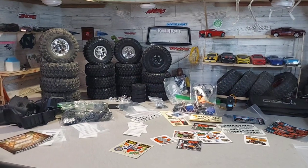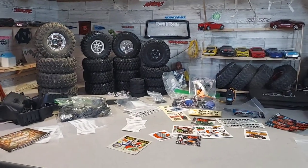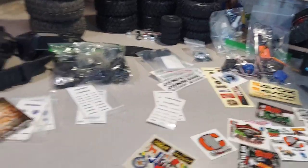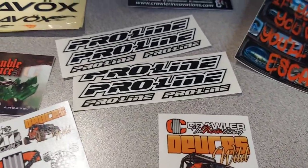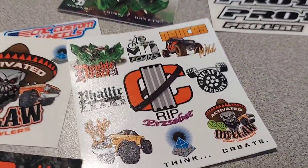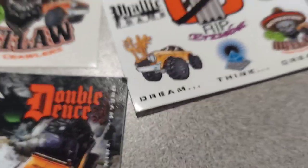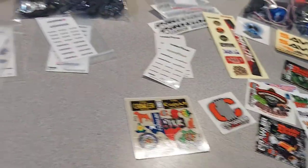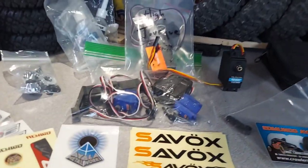I'm not going to bore you with me digging everything out of the box — I realized how long that was going. Here's what we got all pulled out: look at all these stickers! We got Pro-Line stickers and some cool ones. We got the Double Deuce, Roadhouse — remember that one? RC4WD tags too. I love stickers.